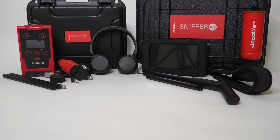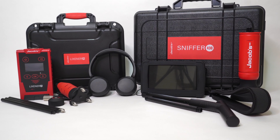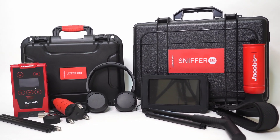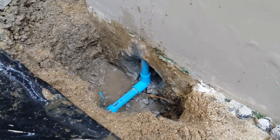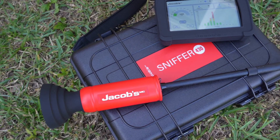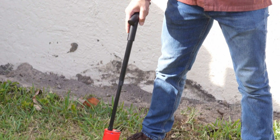In this video, we are going to compare the Sniffer 430 and Lixener 30 Jacobs leak detection systems. We'll cover some unique use cases to help you consider which is the best tool for the job. If your primary focus is water leak detection, Sniffer 430 is an excellent option to start with because it's so simple to use. It will help you pinpoint water leaks even if you have little experience.